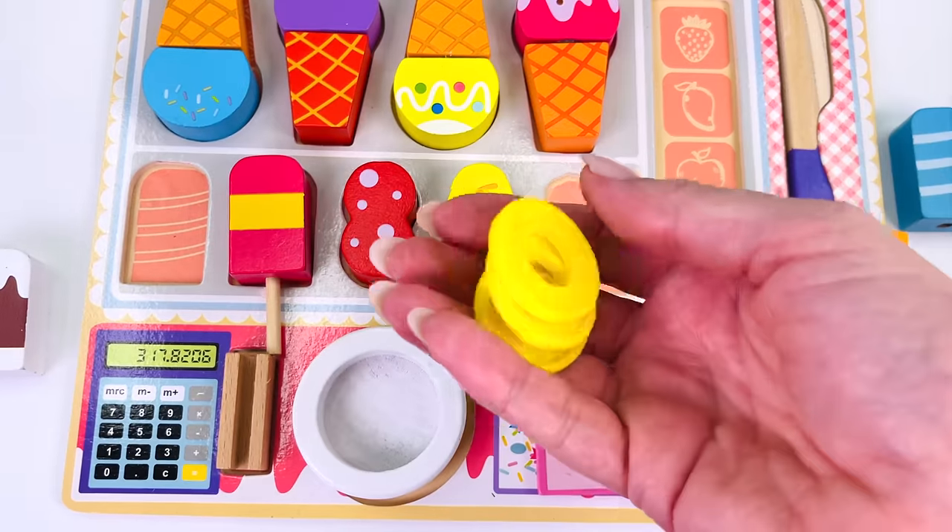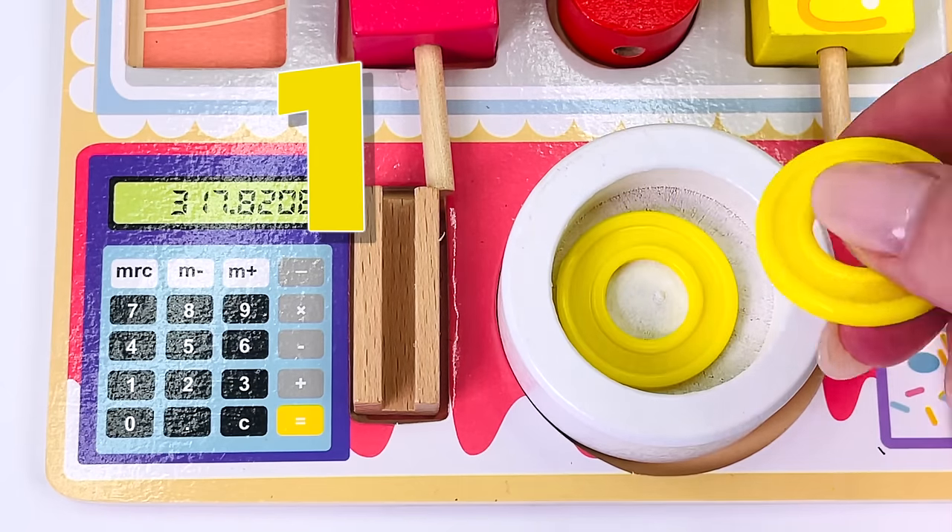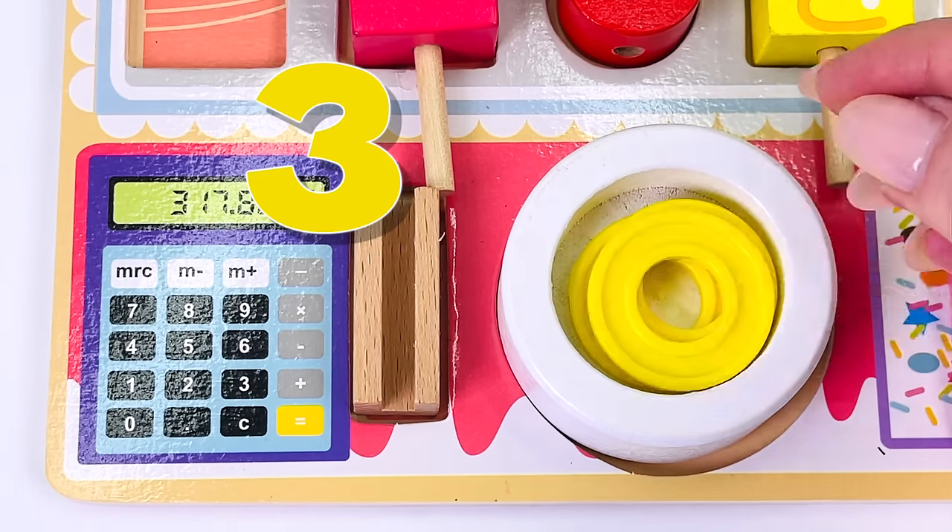Our customer gave us these coins. Let's count them: one, two, and three.